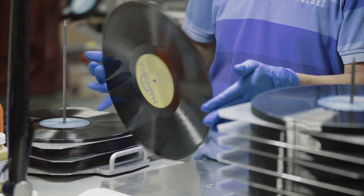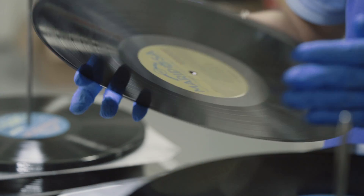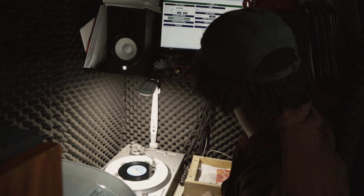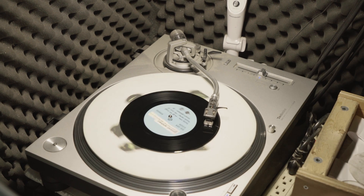The quality control process at the plant is multi-stage. We actually record the mothers or the stampers, so we have an electronic file for reference for our QC department, numbered with the job number and filed in the docket. When the records are being pressed — whether it's the test press or the final run after approval — every 20 or so records are listened to by our QC person, who is in the actual manufacturing room in a separate enclosed soundproof barrier, listening with headphones to the records as they're being pressed.